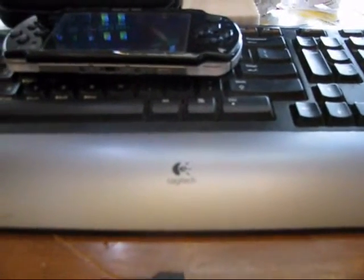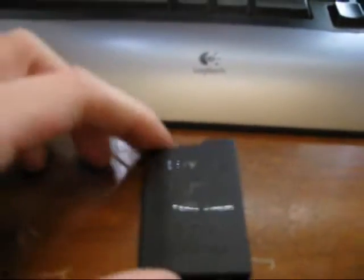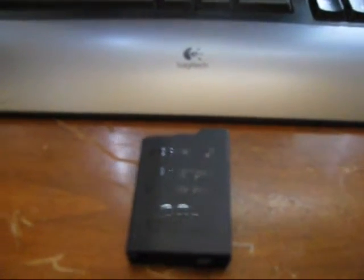Hello and welcome to step 2 of upgrading, downgrading or unbreaking any PSP slim or fat. For this you'll need your PSP, and if you already have a Pandora battery you can ignore this and skip to the next step, but you'll need your normal battery because I'm going to show you how to create and restore a Pandora battery. So you'll be creating a Pandora battery and then restoring it to a normal battery.